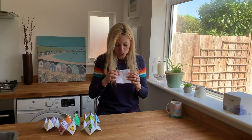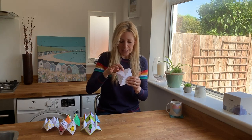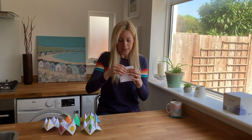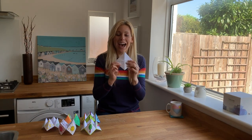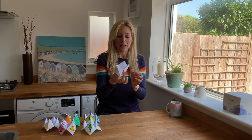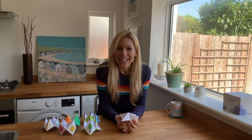Inside on these triangles you want to write the numbers one to eight — two numbers per flap. And then inside you need to write your fortunes, or your jokes, or your answers, or your instructions, and then that will be your fortune teller complete. So there you go. I hope you have as much fun making these as I used to when I was young. Stay safe everyone, I'll see you again soon.